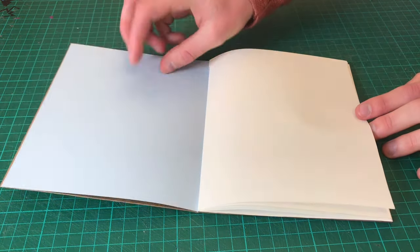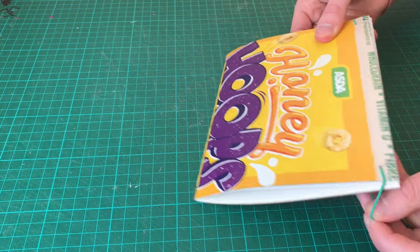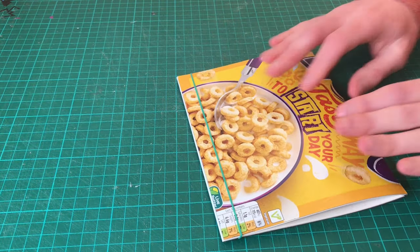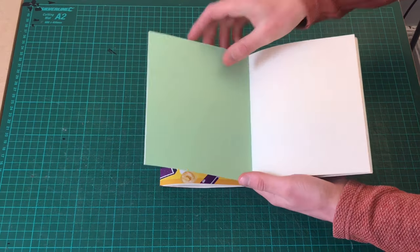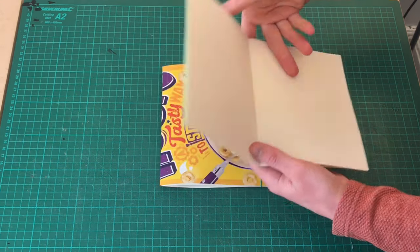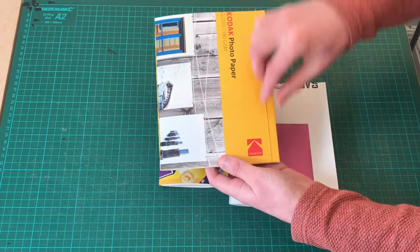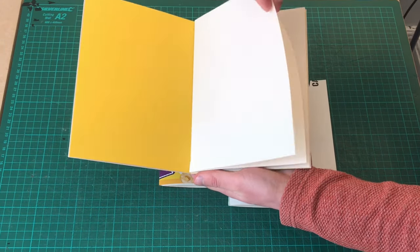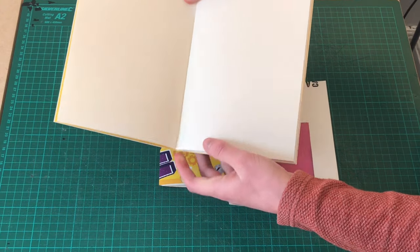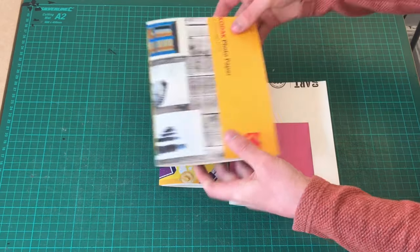And now your sketchbook made from a cereal box and a couple of rubber bands is finished. Also, if you don't like the idea of using a cereal box, then how about using a cover from an old watercolour pad? Or how about this one I made from Kodak packaging? I hope you found this video useful, and if so, hopefully I'll see you in the next video. Bye.